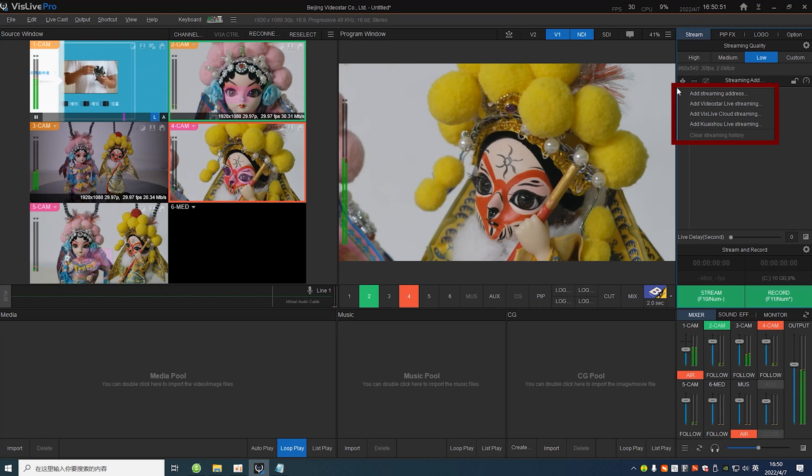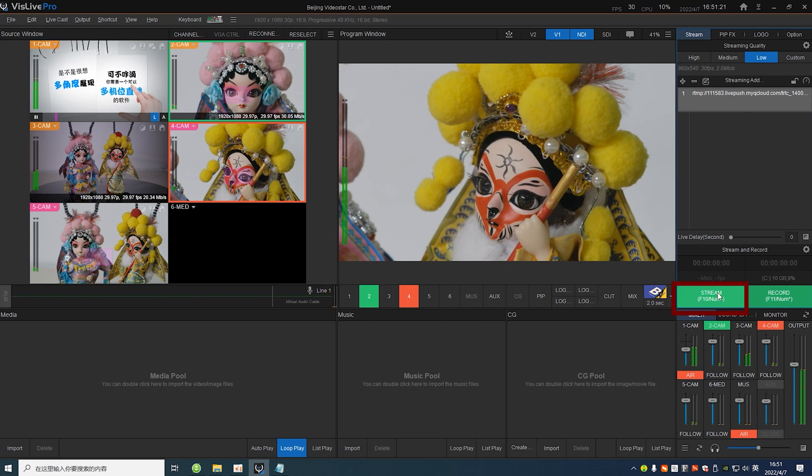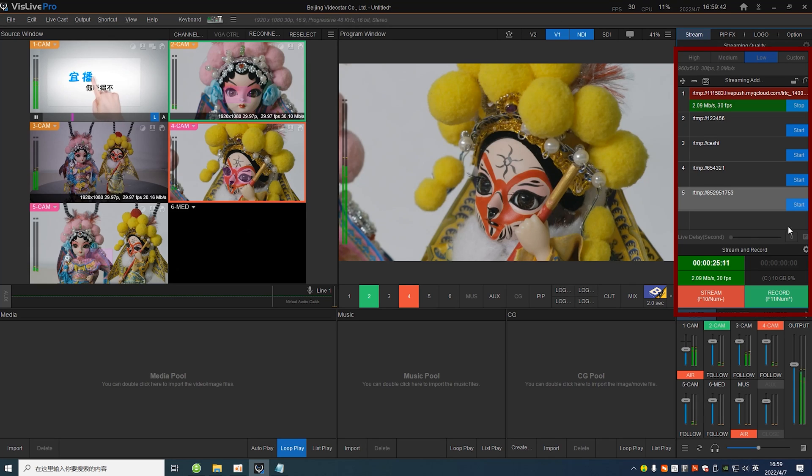You can add logos and all kinds of effects too. Now with all the inputs set, we can stream live to video platforms. At the upper right effect panel, you can see a plus sign — click it to add a target streaming address. I'll input an RTMP address. By the way, RTMP-S address is also supported. And now we can start live streaming. VizLive Pro supports parallel live streaming — you can stream to 5 addresses at a time.